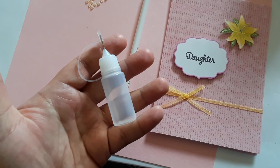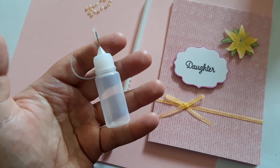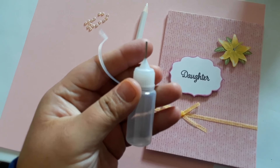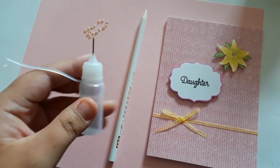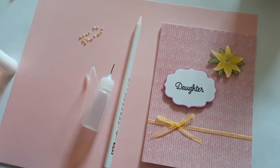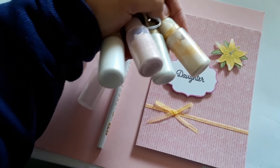These plastic bottles are great for glue. I put glue in here and it helps me keep my work clean and not make too much mess, with this needle applicator that it has. I use it for my glue, and I also make my own gilding wax and put it in here too.